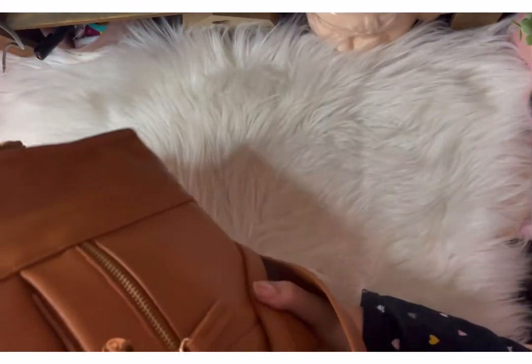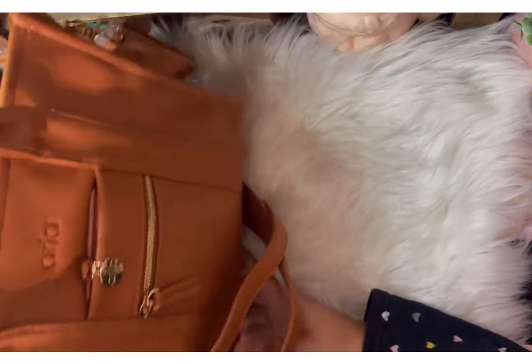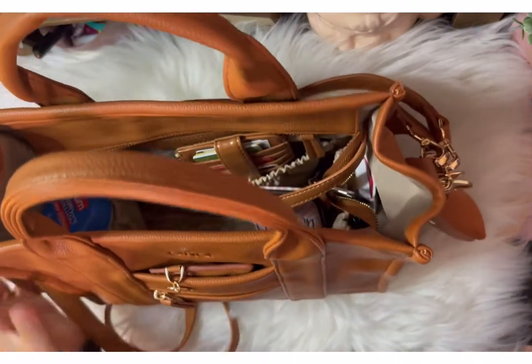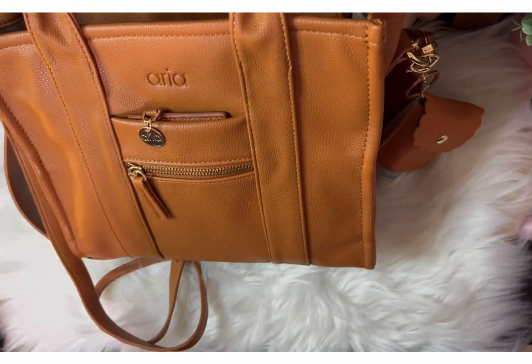Anyways, hope you enjoyed this quick little video. Here's the bag again — it has feet at the bottom, super cute. And it came with a shoulder strap and a crossbody strap. Bye!